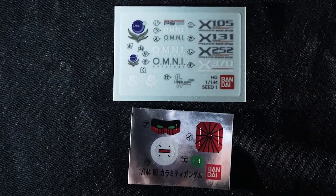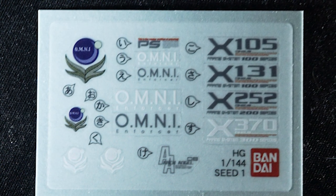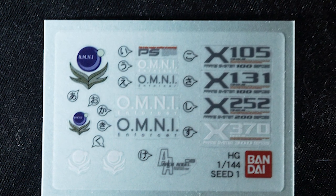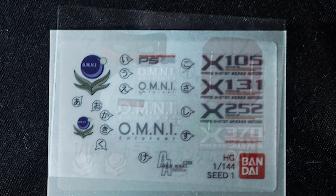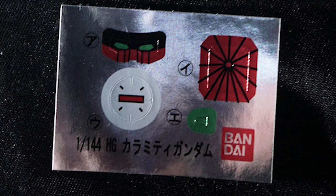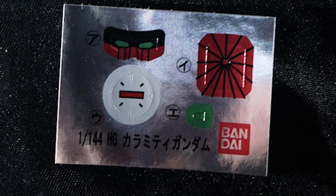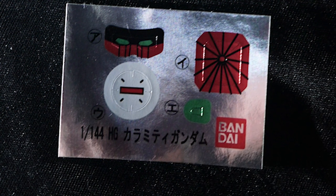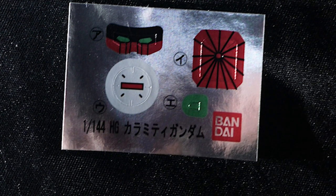For the stickers, we have some very nice decals including all the Omni logos, the X series markings, and the Archangel insignia — which is odd since I don't remember the Calamity being on the Archangel, though maybe it's Archangel-class since it was on the Dominion. Still, cool stickers and I wish more high grades included decals like this. For foil stickers, we have the eyes, a lens for the bazooka, another camera lens for the top of the head, and a large sticker for the chest cannon on a concave surface — we'll see how that fits. Not too many color-correcting stickers overall.